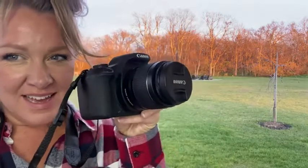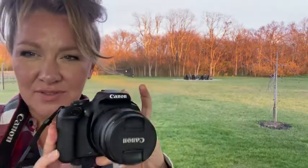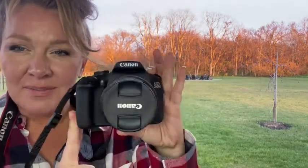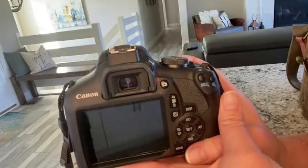Hi, I'm Heather with WTI, and I wanted to show you my Canon camera today. This is an entry-level beginners, just super basic model, and I love it. Let me show you a few things that it does here. This is the Rebel T7.